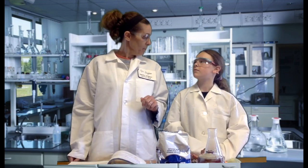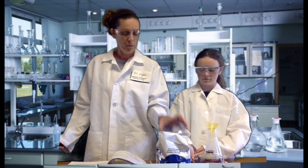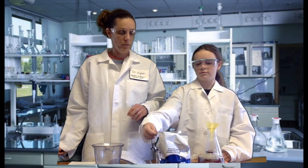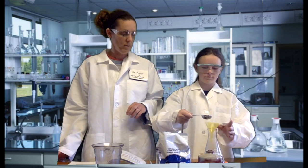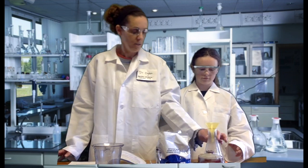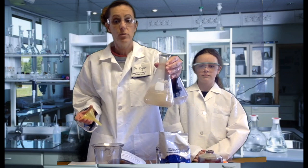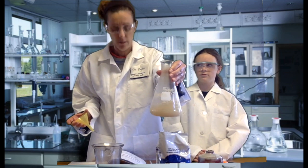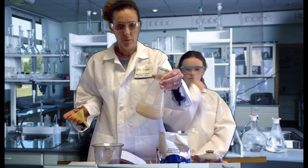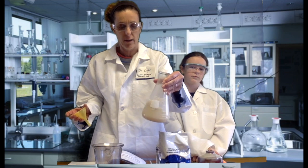Our next step is to add the active dry yeast. So Lizzie is going to use one set of tablespoons and add a full tablespoon of active dry yeast to our container. And now we are going to swirl, trying not to swirl too hard because we don't want too much of that active dry yeast getting stuck on the side of our flask.